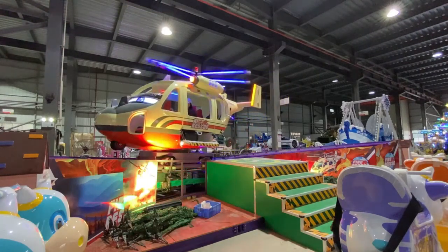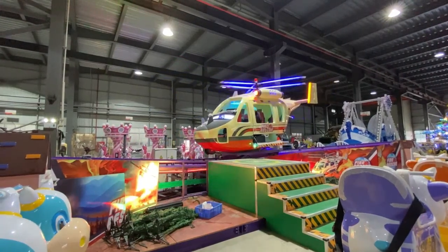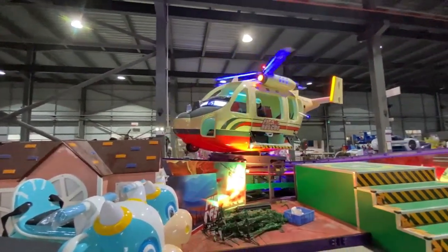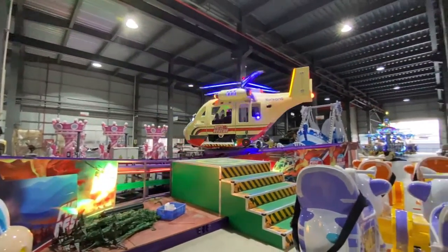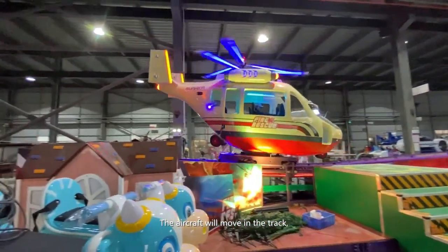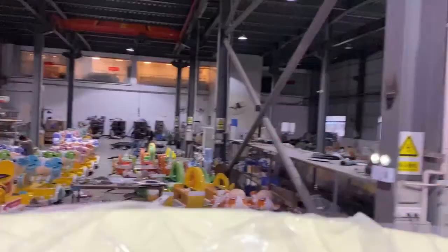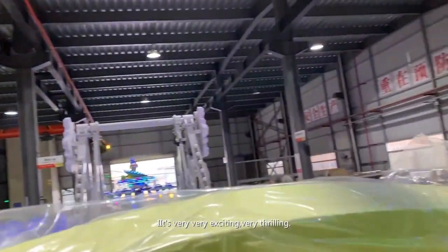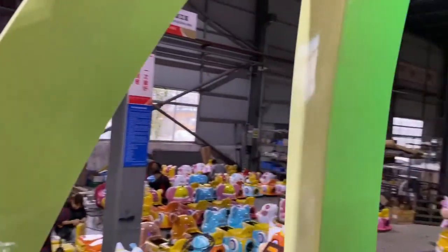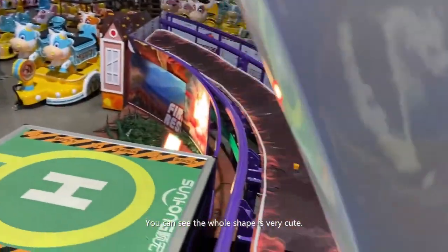Now we can begin, and the air plug moves. The air plug will move in the check, and at the center, if you rotate, it's very very exciting, very fluid. You can see the whole shape is very cute.